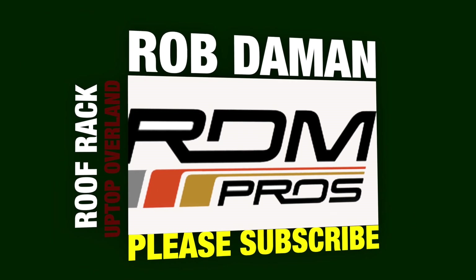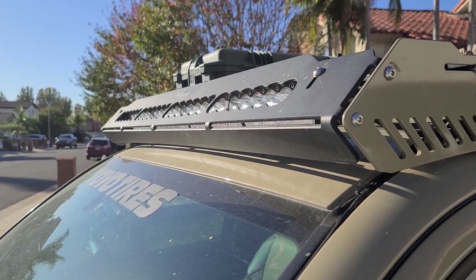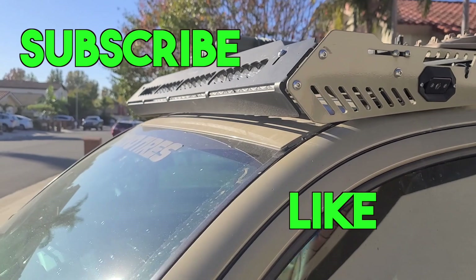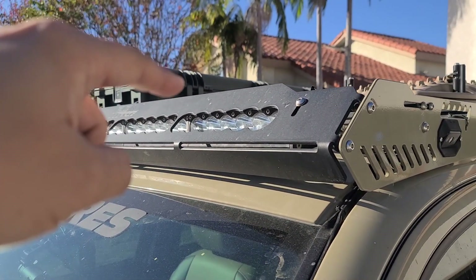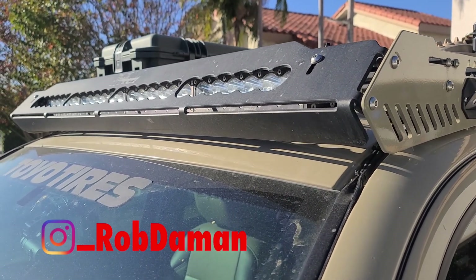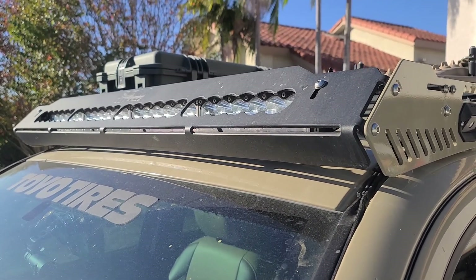If you don't know what that is, that is a roof rack by Uptop Overland. So we're going to be talking about this roof rack right here. This is something I grabbed last year right before SEMA. It's made by Uptop Overland, a small company in Colorado — a bunch of nice guys.